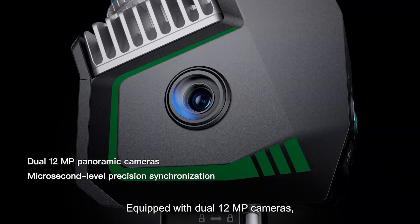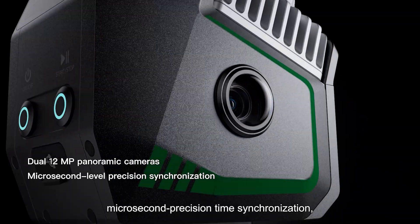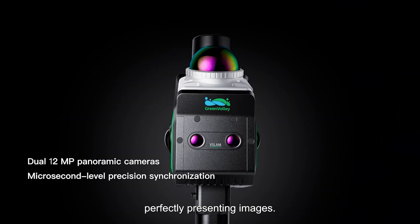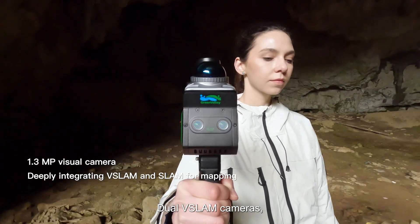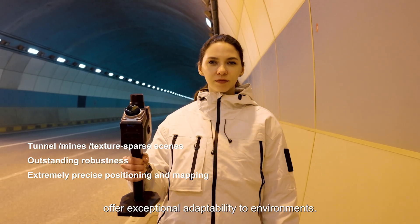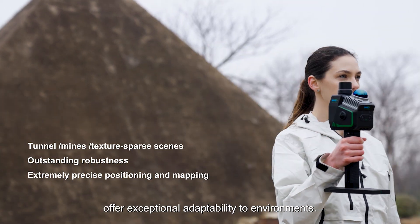Equipped with dual 12-megapixel cameras and microsecond precision time synchronization, perfectly presenting images. Dual VSLAM cameras integrate VSLAM technology with SLAM algorithms to offer exceptional adaptability to environments.